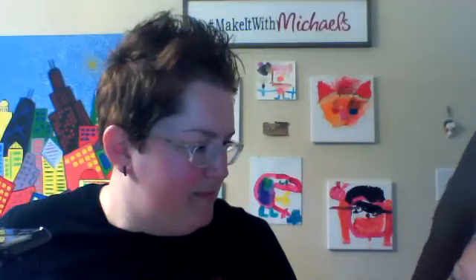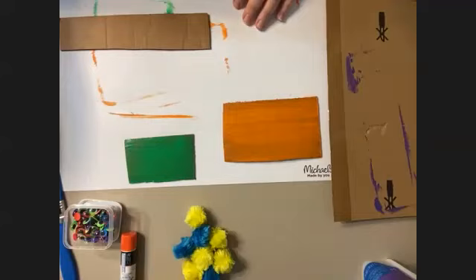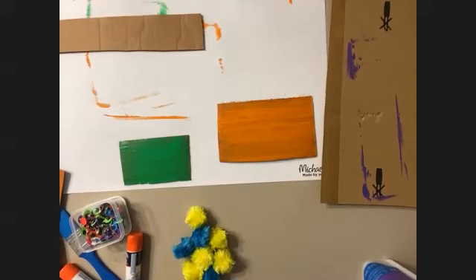I'm going to make my hair out of pom poms. The hands will be out of the pipe cleaners, but I'm going to do a little fuzzy pom pom. Let's set you up so you can start painting — black paint. What other shapes are you guys doing out there? I know I'm doing rectangles. What are you guys doing — anything fun like stars or hearts?